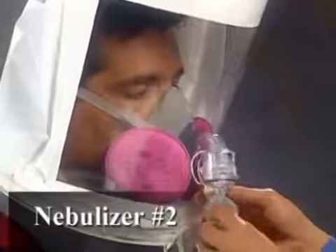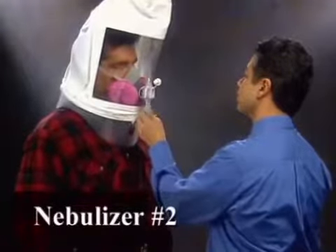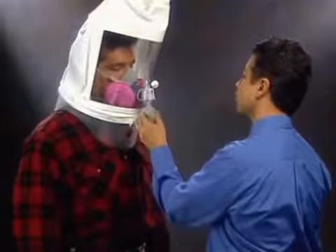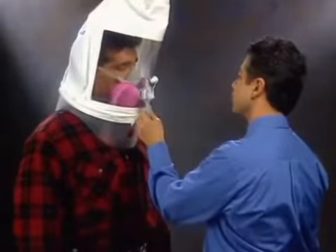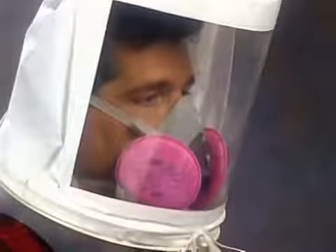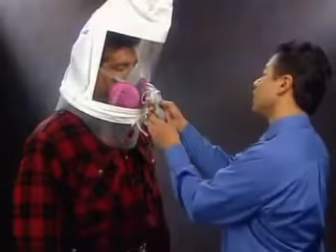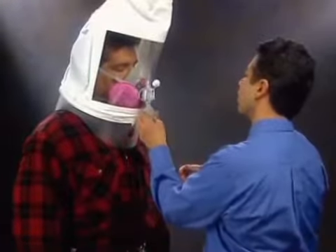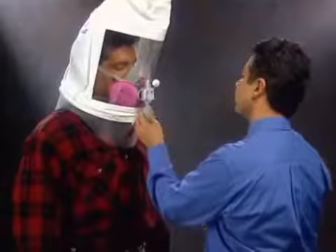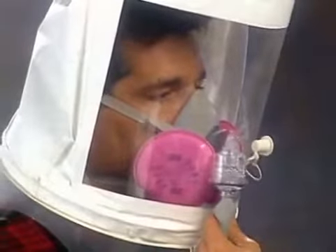Now using nebulizer number 2, the instructor will spray the fit test agent into the hood using 10, 20, or 30 squeezes, depending on the number of squeezes needed to taste the test agent. To maintain the concentration of solution during the test, the instructor will inject one half the number of squeezes used at the beginning of the fit test — 5, 10, or 15 — every 30 seconds thereafter.